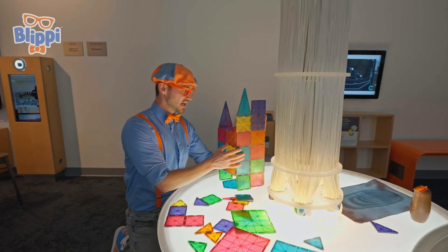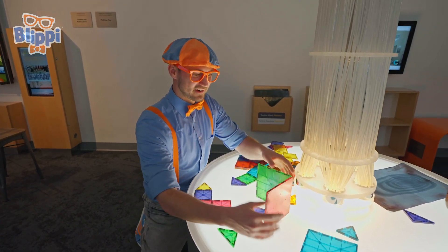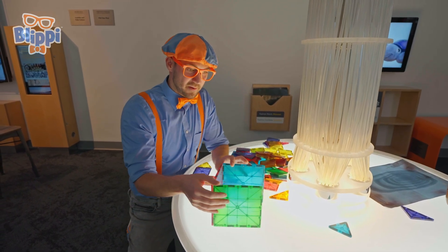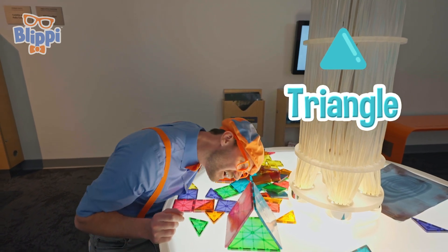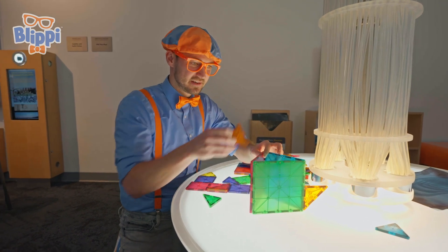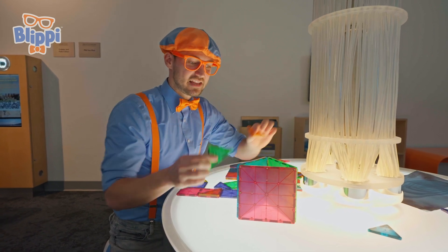Looks like someone made a really cool tower. How about we rebuild it and make a new tower? Let's start with some squares like this blue square and this red square and this green square. If you connect them, look at that — now it's a triangle. Square, triangle. Let's flip it up. Now maybe we can put some things on the top — triangles. And then if they were really big, you could put them all together and then it would have a roof.